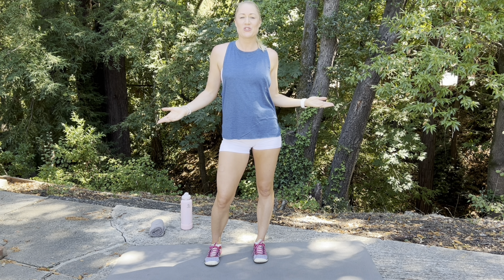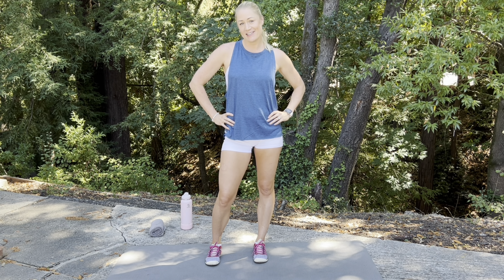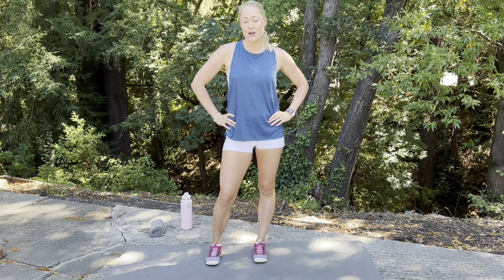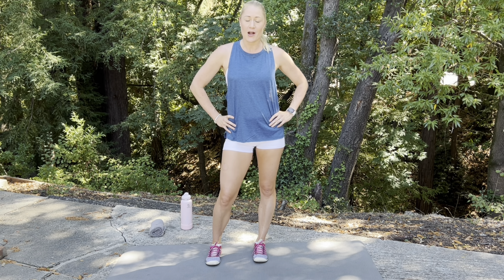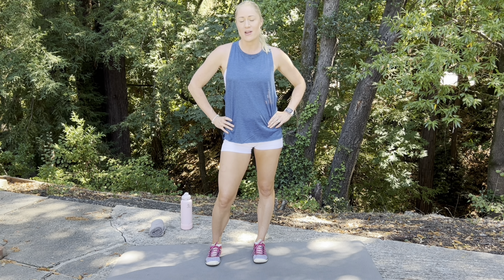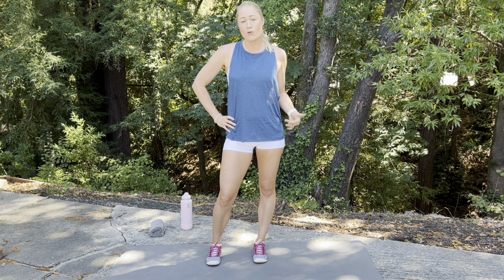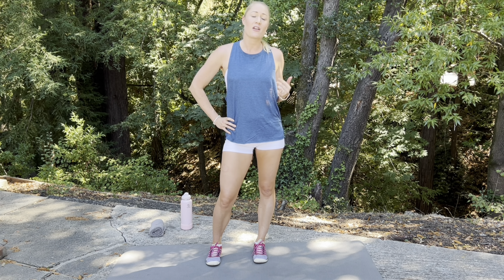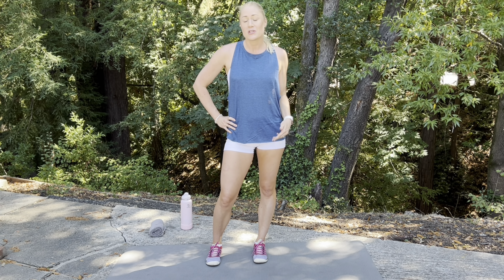Hey guys and welcome back to True Roots Training. Rose here, personal trainer and lifestyle coach. Today I want to take you through a beginner basic calisthenic workout. The reason I'm choosing calisthenics for a beginner workout is because it is very important to first understand your own body mechanics and how to leverage your own body weight before you start adding load to your system.